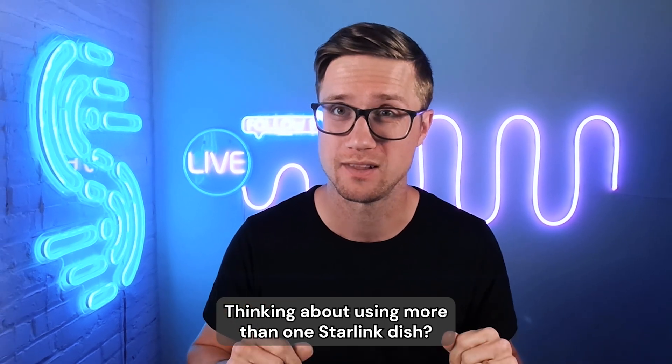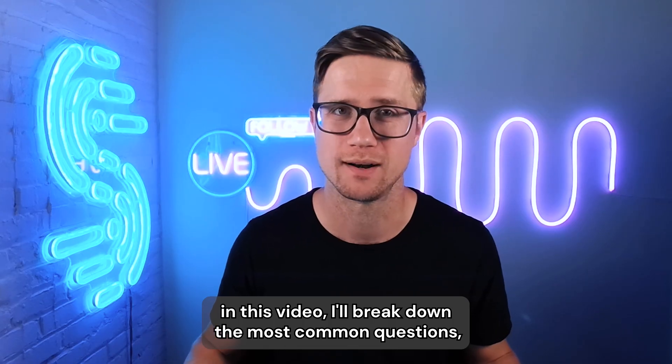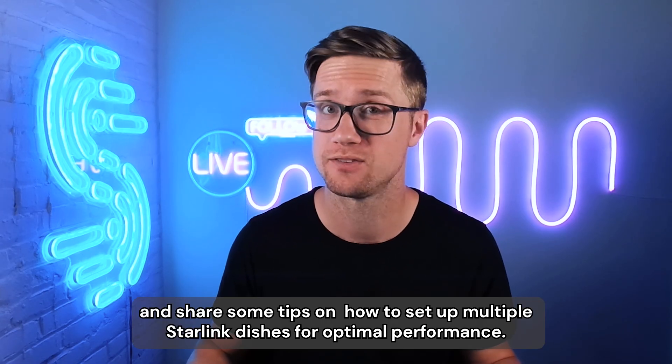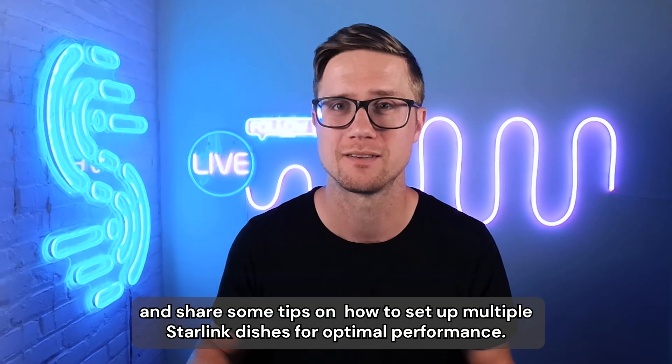Thinking about using more than one Starlink dish, whether it's for speed, backup, or business? In this video, I'll break down the most common questions and share some tips on how to set up multiple Starlink dishes for optimal performance.